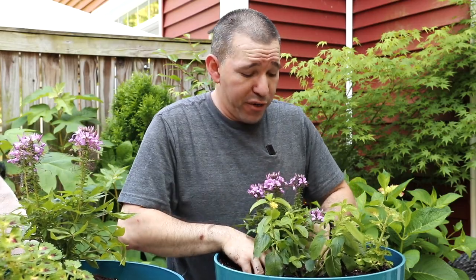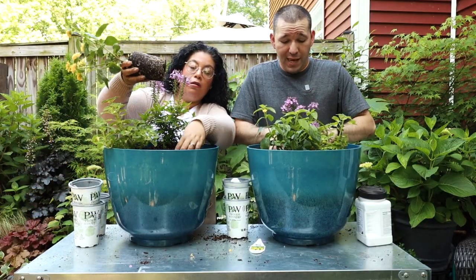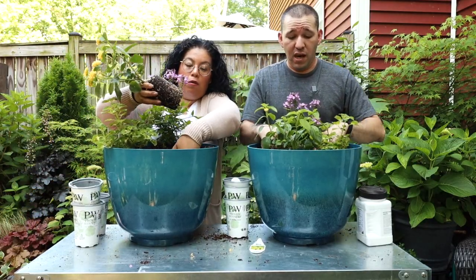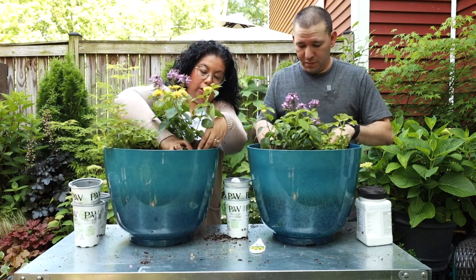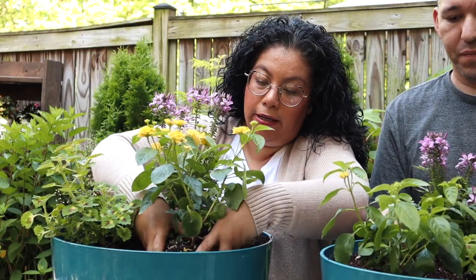Absolutely a great container for pollinators. What I'm excited to see is how these two are going to mingle together up front - the lantana and the coleus.